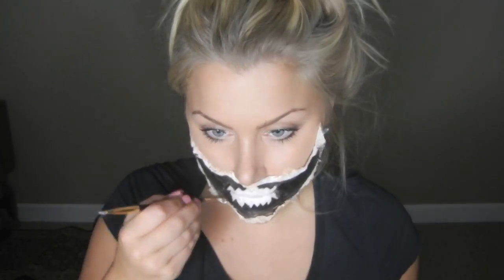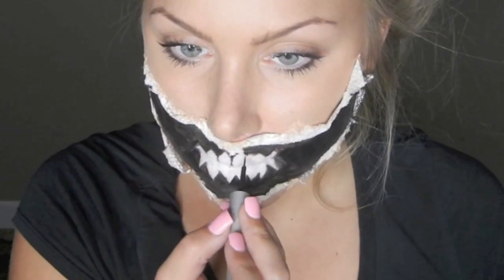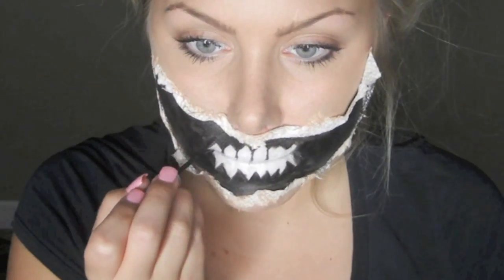Once the white base for my teeth is done, I'm going to use a really small brush and black pencil again and create the lines. This is going to create the shape of the teeth as well as filling in the rest of the black. Just draw the natural lines of your teeth or make them more jagged, using a black pencil or eyeshadow. The amount of teeth is up to you — I just did a few. The more precise you are, the better it's going to look.